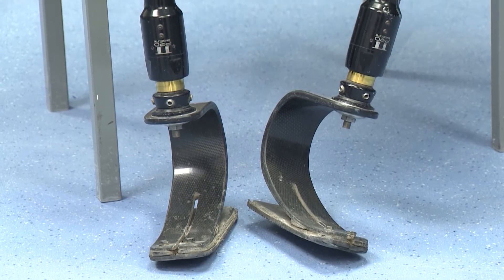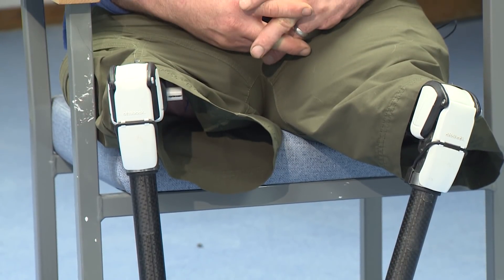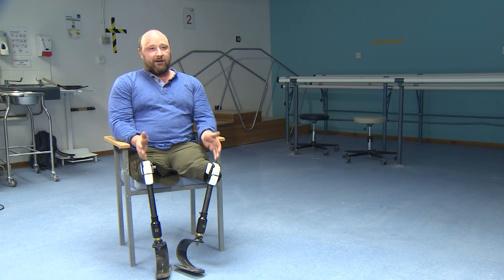I struggled a bit getting on with normal prosthetic legs, so eventually the military funded me to go to Australia where I had osseointegration — basically mechanically attaching the legs to the bone rather than using a socket. When I was in Australia, I just started thinking it should be quite a good fun job to do, so when I came back I decided to apply to come here.